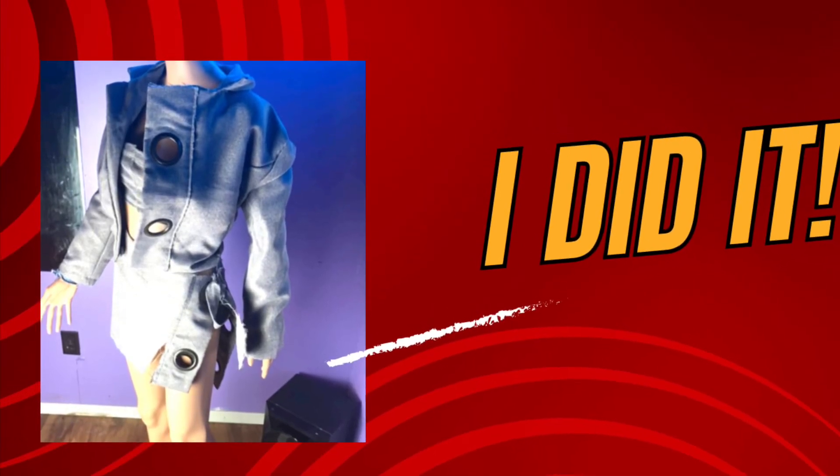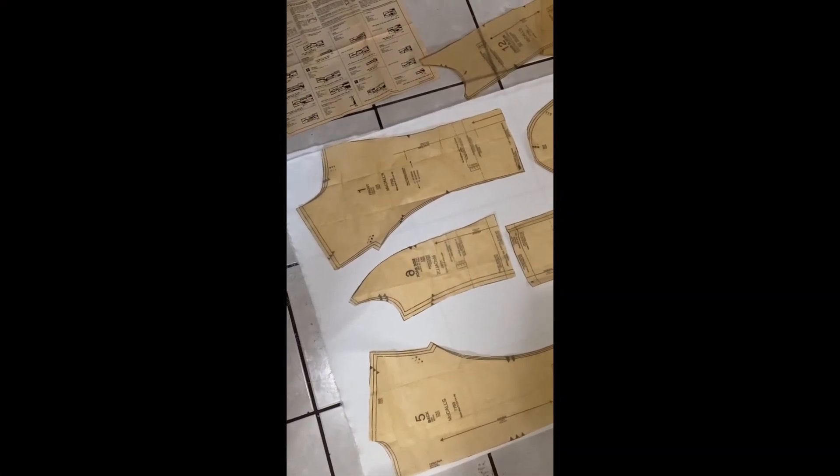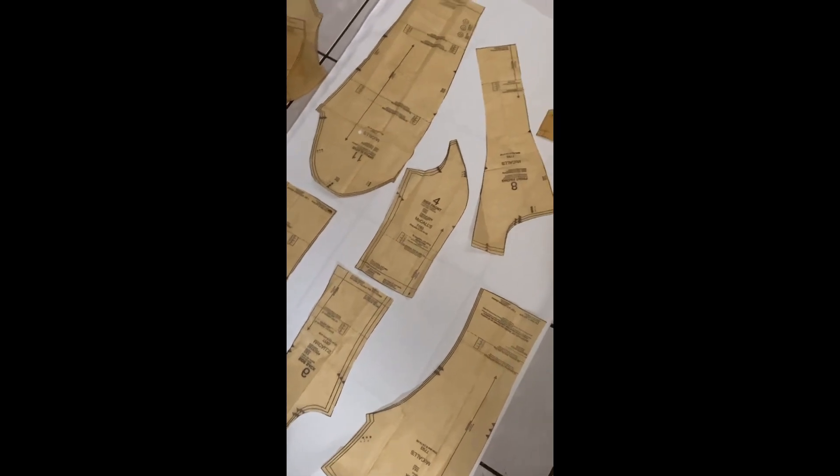Welcome back to my channel y'all. I did it — I actually finished the pattern that I showed y'all the other day. This is kind of like a part two-ish.